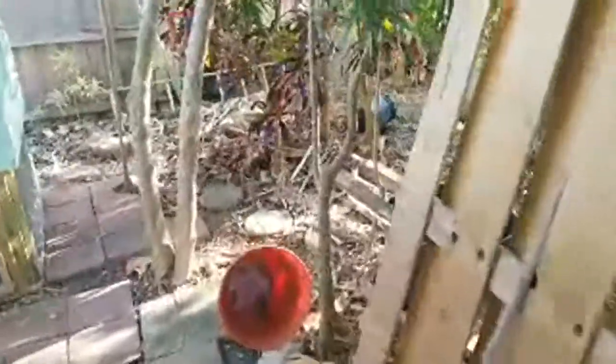My son jokes with me that we're creating a farm, and in a way it starts to seem like that — a little micro farm. That's probably a stretch.